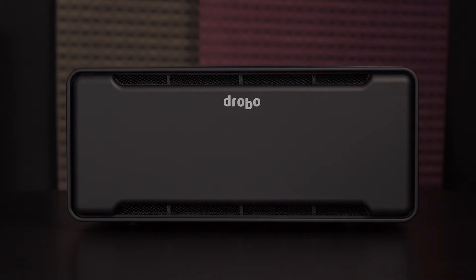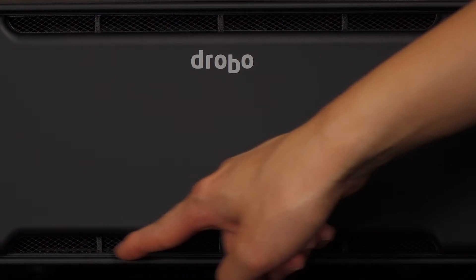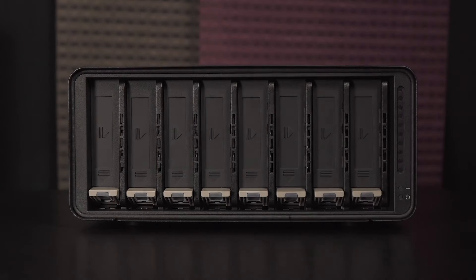Here's a look at the front of the B810N. I like that the front cover has a matte finish to it, so it's less fingerprint-prone. You'll notice there are ventilation holes for cooling on the top and bottom edges. The cover is removable and attaches magnetically.